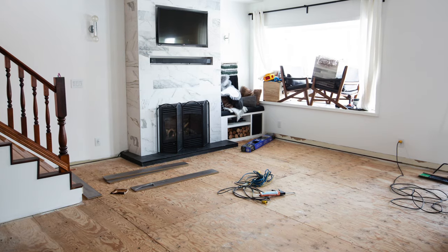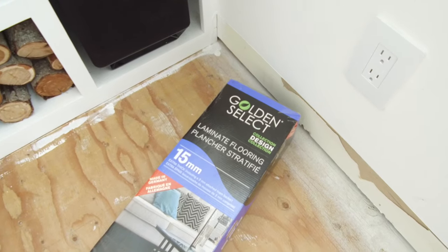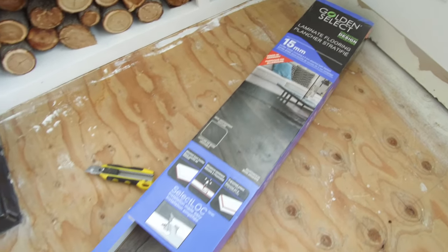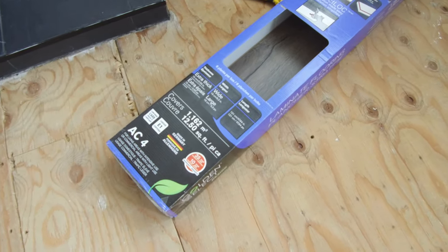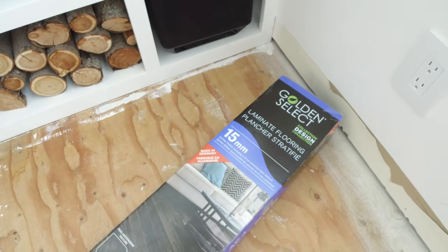Hey everyone, this is Lindy from Love Create Celebrate and today is a very exciting day — we are finally laying down our new laminate flooring and we're going to show you just how easy it is to install this stuff. Golden Select provided us with all of the laminate flooring for this space and we can't wait to get it down.